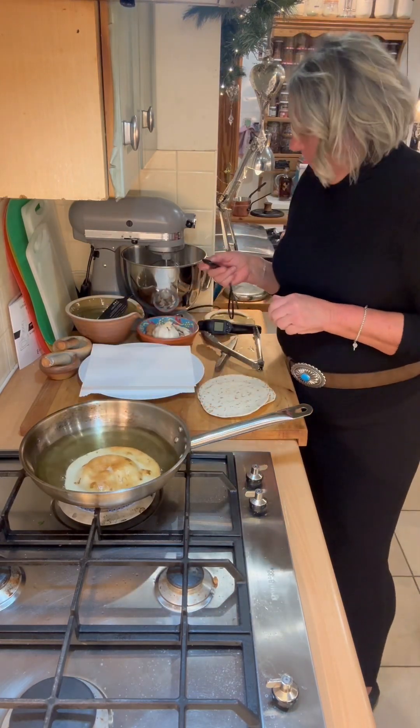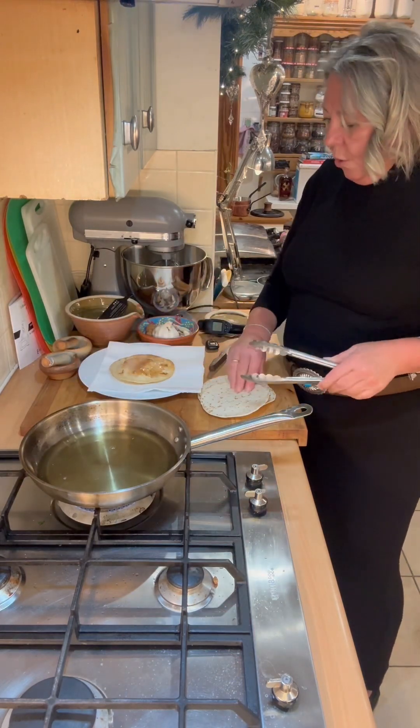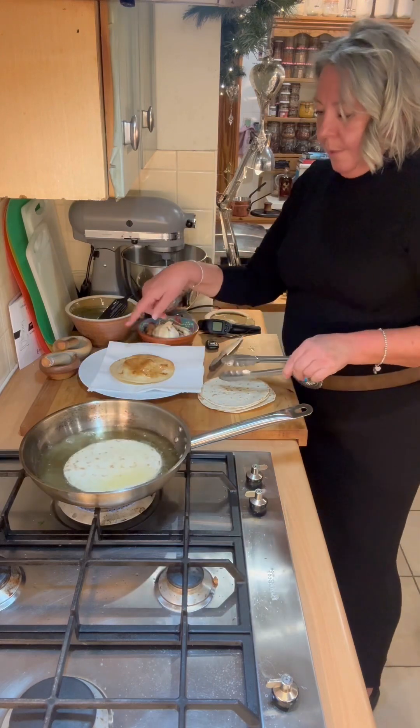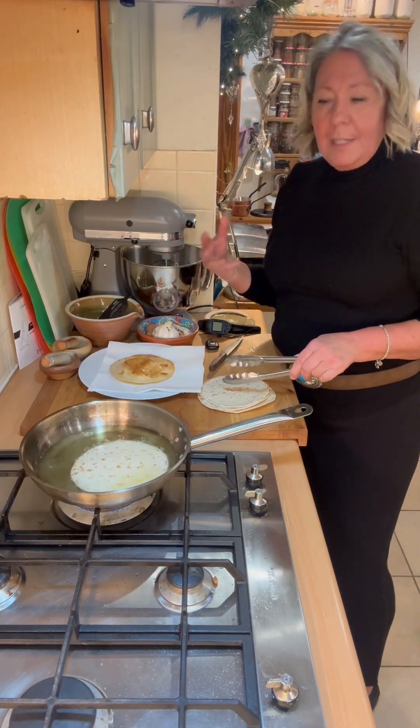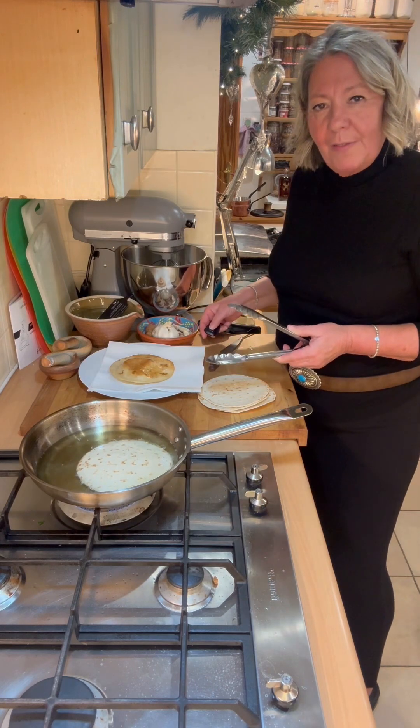That's getting crispy — it's got some colour. I'm going to put that onto some paper to let it soak up all the excess oil. I'm going to carry on cooking these and then I'll do the rest of the dish.